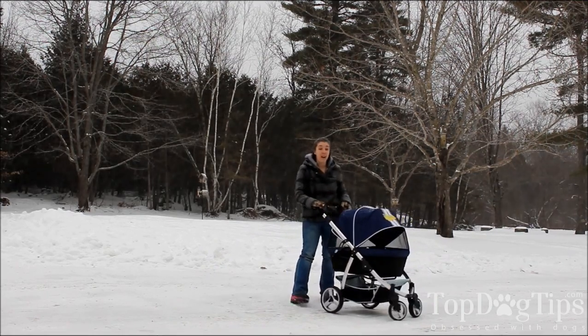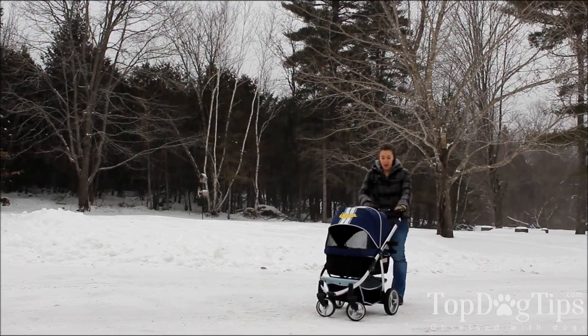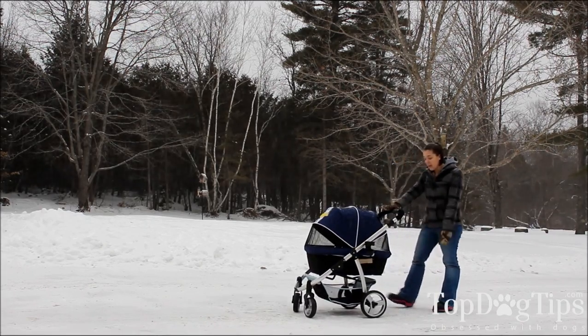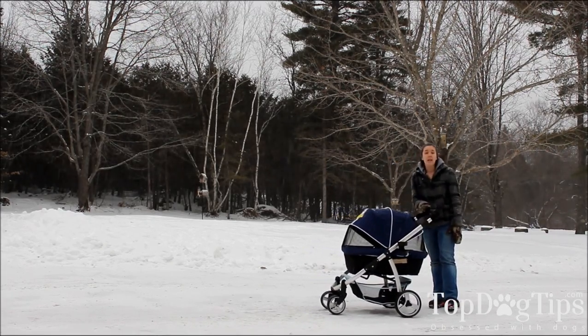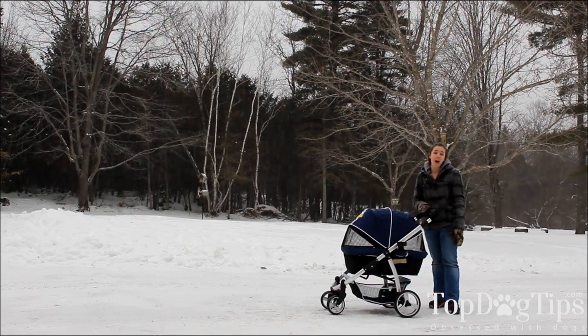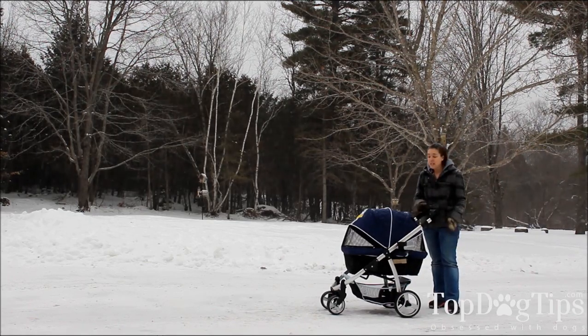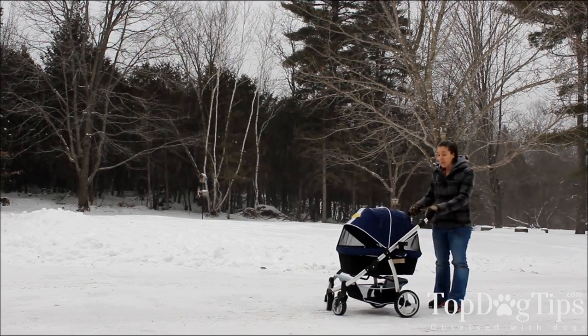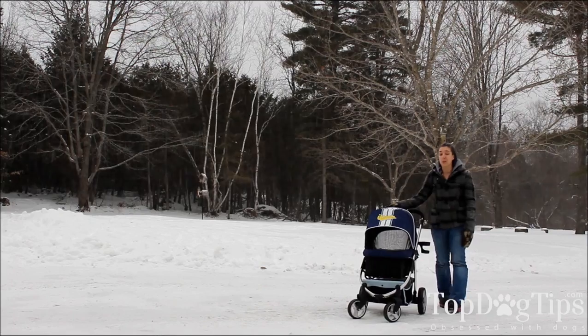There's mesh on both sides which provides excellent ventilation. In any kind of carrier or pen where they're completely enclosed, you want to worry about ventilation, and this offers plenty of it. Again, this is the Ibi Yaya — I-B-I-Y-A-Y-A — this is the Elegant Retro. They offer many different dog strollers. This one can be purchased on Amazon for $320.